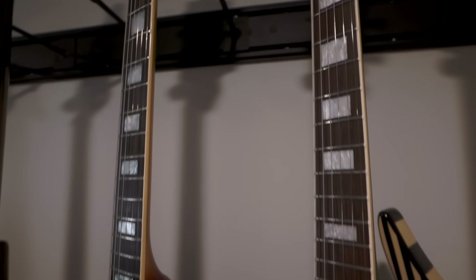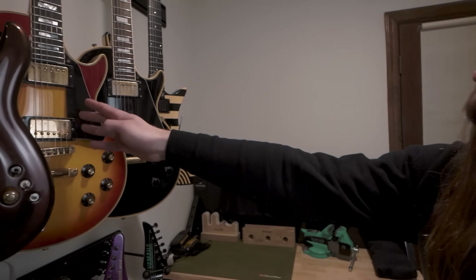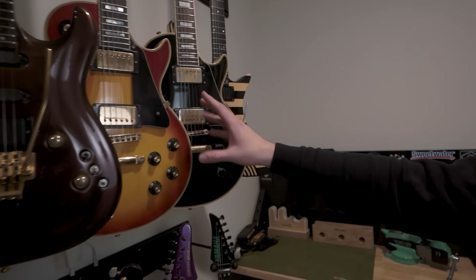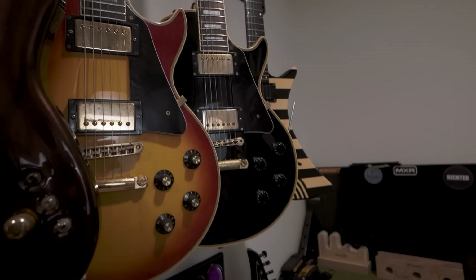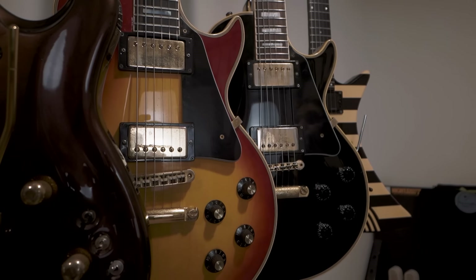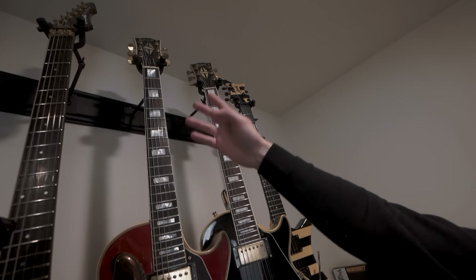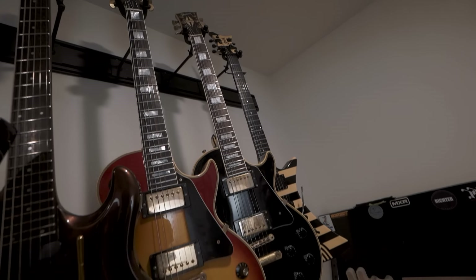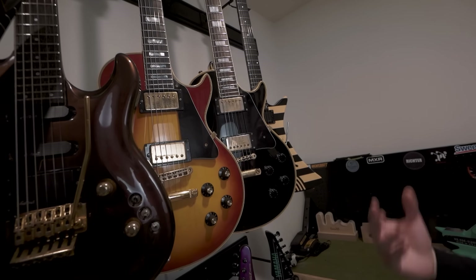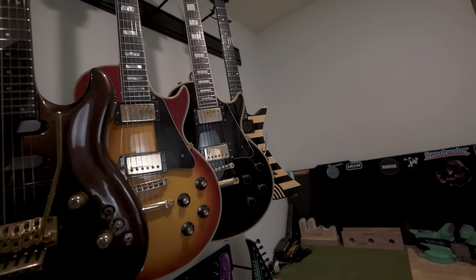Then we have some Japanese Les Paul knockoffs as well. This is a Greco Les Paul Custom — a knockoff Les Paul, but it's from 1977 and it's like an exact copy of the Les Paul Custom from that year. It's got this really nice stripy ebony fretboard, which you really don't see hardly ever. It's a really high quality guitar — has a maple neck, just like they did in the seventies on Gibson Les Pauls.